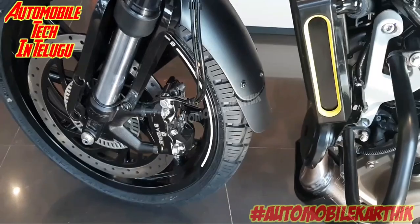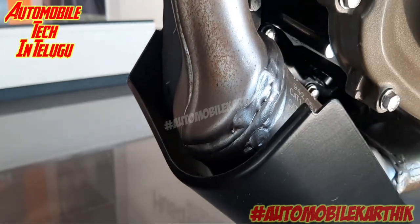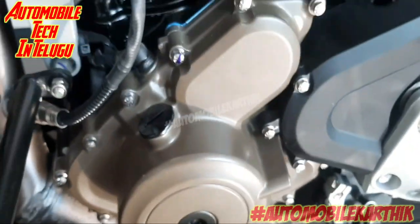We have a new radiator here. It is a new oxygen converter. We also have a new filter for the BS6 emission norms — it's a new filter.